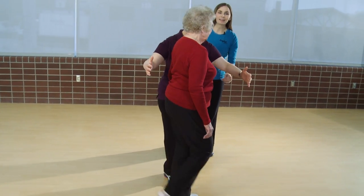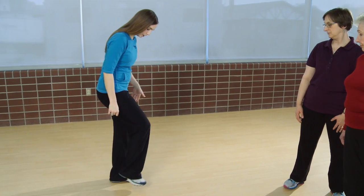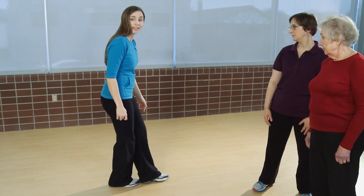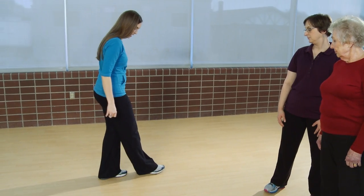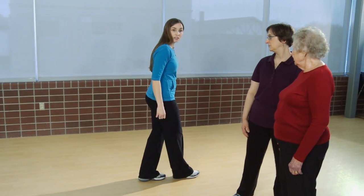Good, go ahead and stop. Nice job. It is also important to note that if your older adult is unable to perform this exercise — bringing their front heel directly to their toe — they can perform this exercise without touching their heel to their toe, and slowly progress to bringing the heel to the toe with every step.